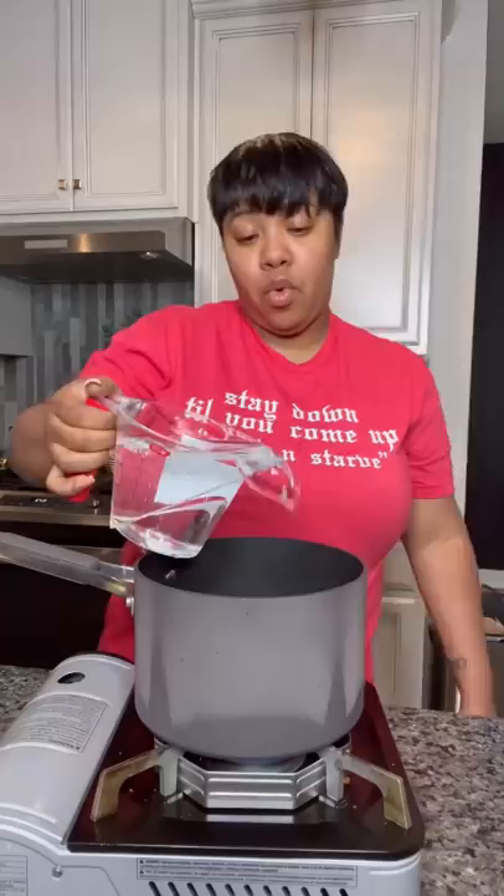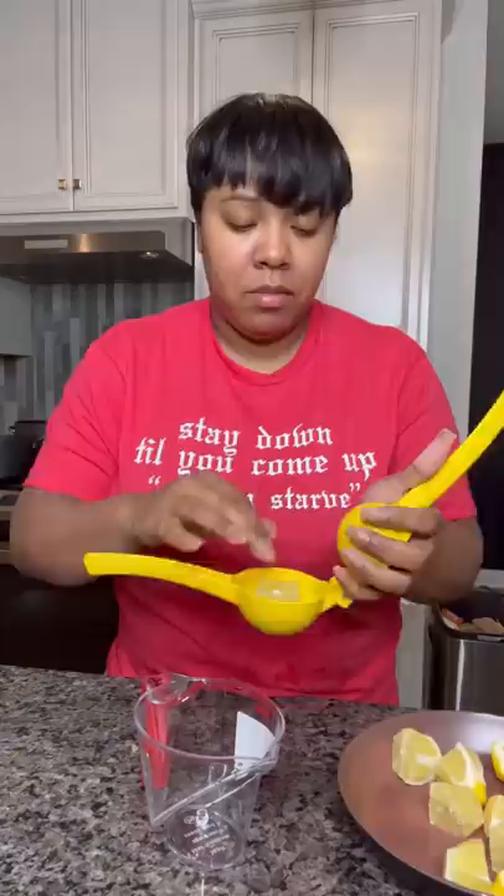Then to a whole bag of lemons, cut the skin off. Get you four cups of water, a cup of sugar — yes I said a cup — and them lemon peels. Boil it for about five minutes. Put the lemon peels out and keep the water.